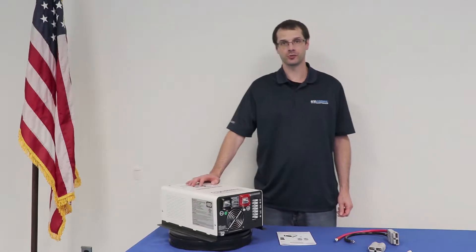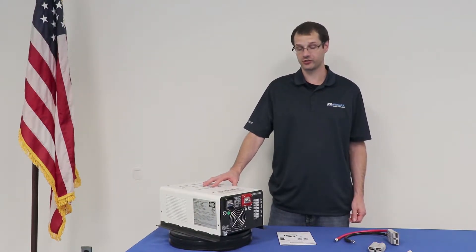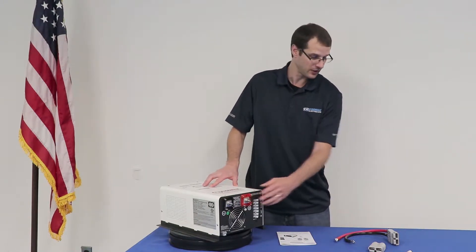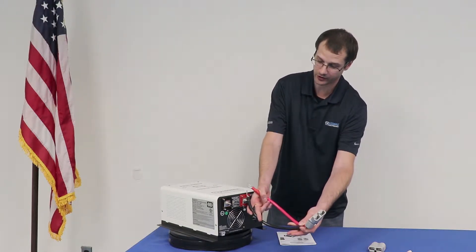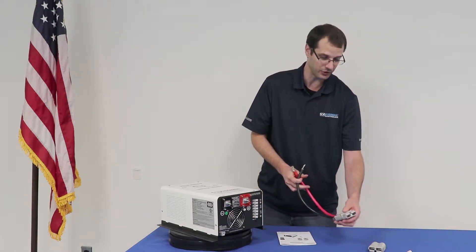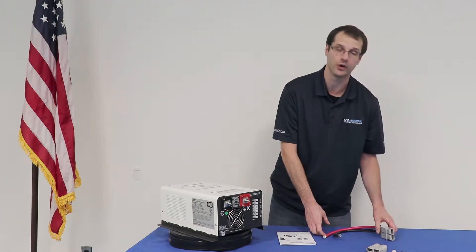Hey guys, it's Jason at TechSupport, Cosmo Electronics, and we're going to talk about the AP1500 DC power connections. These are going to be your large studs here that are going to go to the vehicle battery. We also offer an optional 18-inch pigtail, which allows you to easily connect these wires to the terminals and then plug directly into a mating connector here, which you can adapt to the vehicle's battery wire.